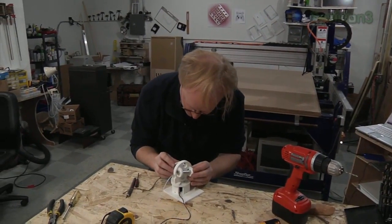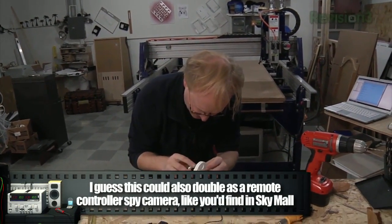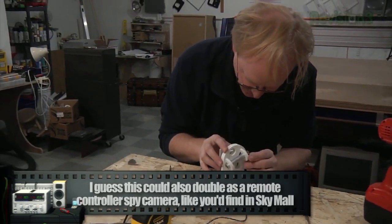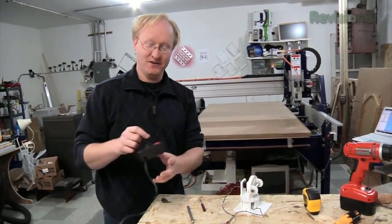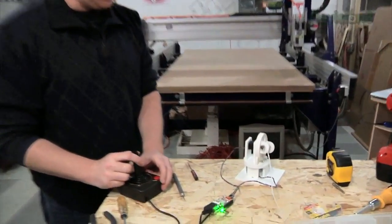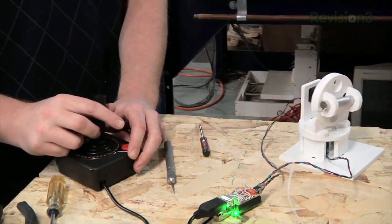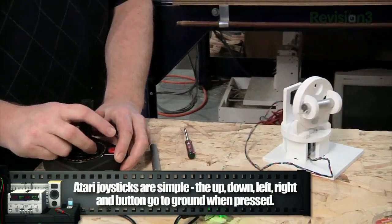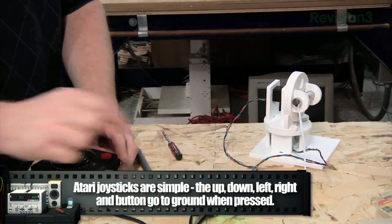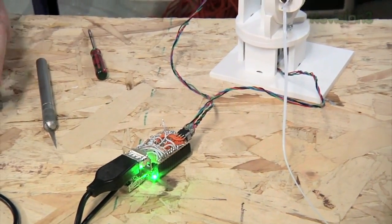I've got the laser mounted on the up-down position and we can give it a test now. We need some homing sensors, but we can at least try it with the controller. Up and down — that one's pretty good. Left and right needs some kinks worked out, but it's pretty much working. This board will be mounted here when it's done, and we'll probably have an enclosure so the cats can't destroy it.